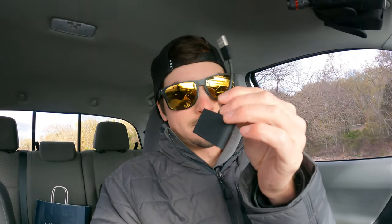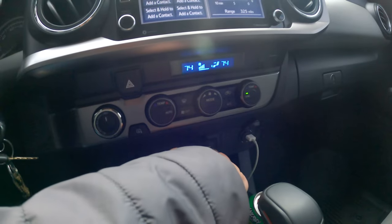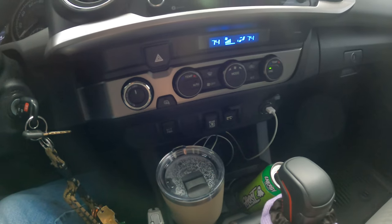Very easy to install. It makes it so much better. Like I said, $80 — that's all this thing is. You can mount this anywhere. On your Tacoma, you have this little spot right here where you plug in your cord for your wired Apple CarPlay.